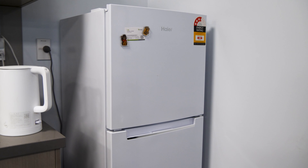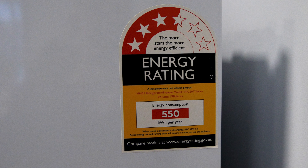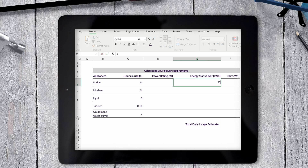For some appliances such as fridges or washing machines, this number might be hard to find and isn't particularly appropriate in some cases. Instead, you can use the Energy Star sticker, which features that appliance's yearly energy consumption in kilowatt hours. If the usage assumptions on the sticker are similar to your expected usage, or the appliance will run 24/7, then write this number down. If you're planning on using that appliance differently to that assumption, it's best to use the power rating. For example, the Energy Star sticker on my fridge says 550 kilowatt hours per year, so I write that down.